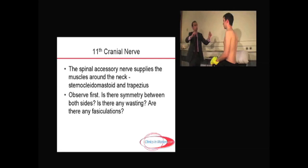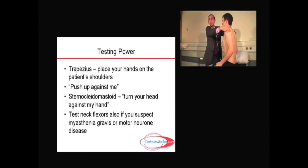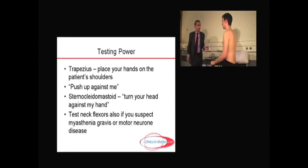So once I've established that, I'll ask him to shrug up your shoulders. And that's symmetrical. Now I'm going to test the power. So I'm going to push up against me — push up — and that's fine. So it's grade five over five power there.